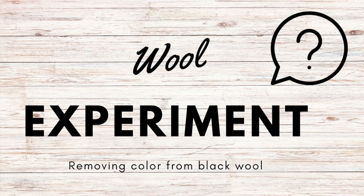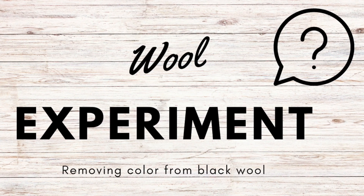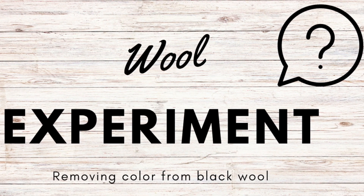Hi, I'm Amy from Doodle Dog Designs. I had a viewer comment and say that she likes to purchase thrift store wool garments and wanted to know if there's a way to lighten the commercial black to a more primitive gray color.